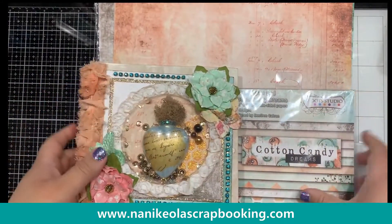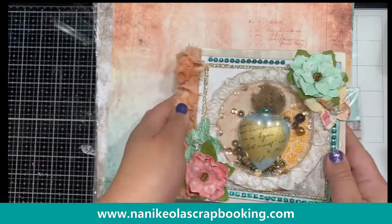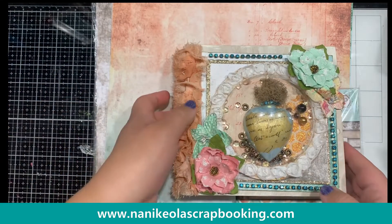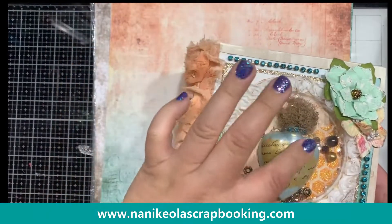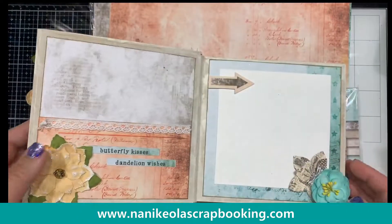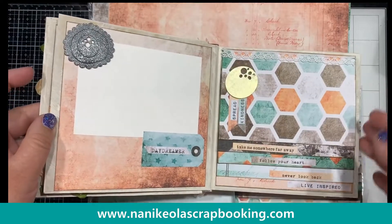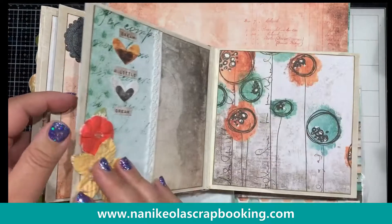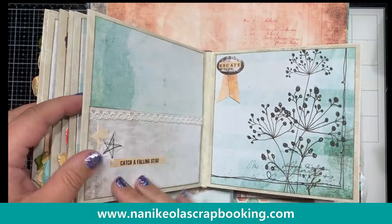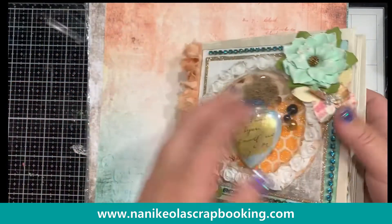The next collection I want to show you is Cotton Candy by Seven Dot Studio. So this is an album — I'll show you this one first. Here's an album that we made, and there's also a kit available for this in the shop. Go to my YouTube video if you want an in-depth look at the kit. This album kind of shows you all the different little elements, and it's perfect for summer because it's got that teal and orange and just fun feeling.